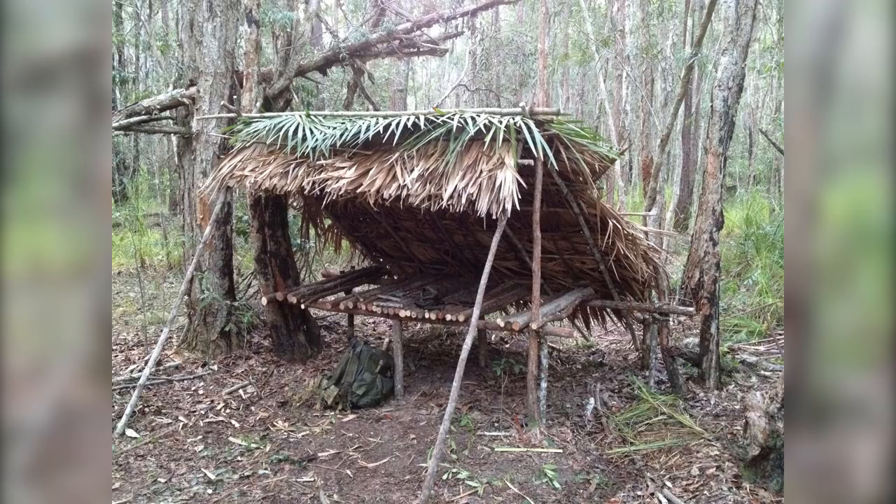In this shot you can see I've added an A-frame to the front, which is allowing us to construct an eave. This gives us a little bit of extra protection from the rain coming in, allows a greater area to be protected from the rain, and allows us to put some cross pieces in for our side thatching.